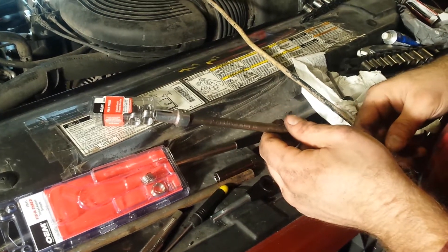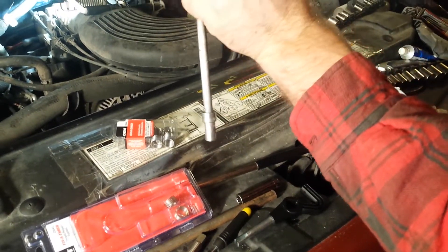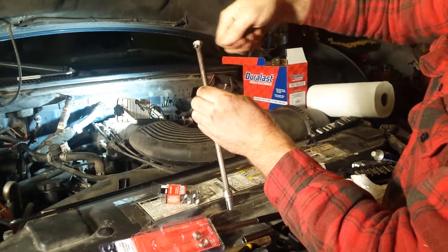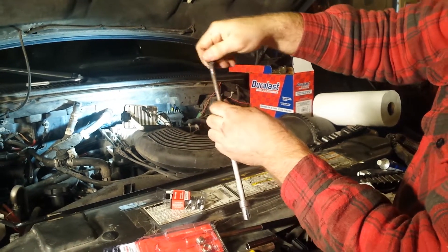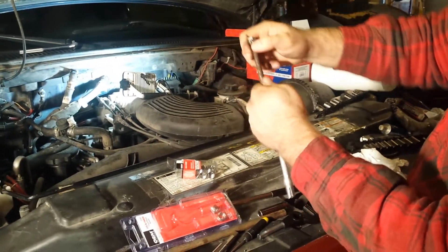You can thread that thing down in there. It feels real funny when you're threading it in because it's so springy. As you're turning it, you tighten it and then your ratchet doesn't want to click any teeth back to get another bite because it's so springy. But if you hold it as you're going back, you can get it.